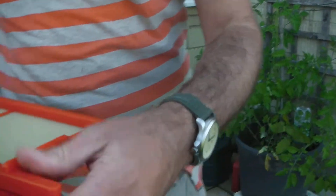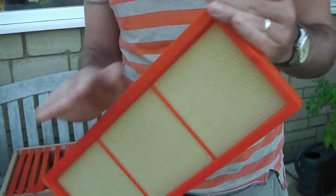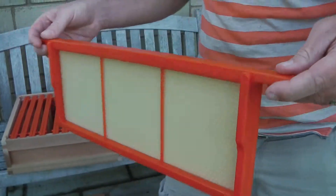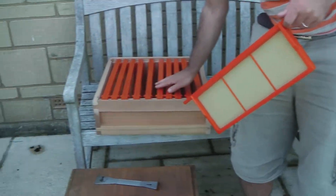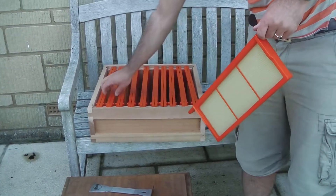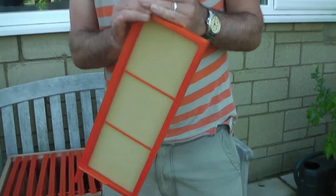Have a closer look. It's got these self-spacers — it's probably a DN something-or-other; I'm no expert on the naming conventions of these frames. It's kind of self-spacing, but obviously I normally put 10 frames in these supers, so you have to space them yourself anyway.